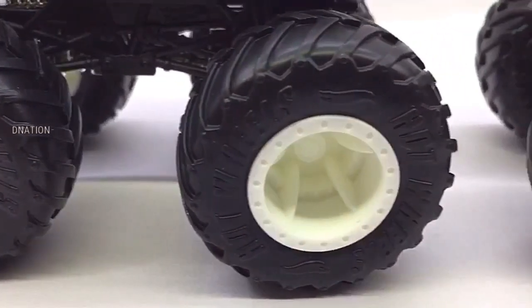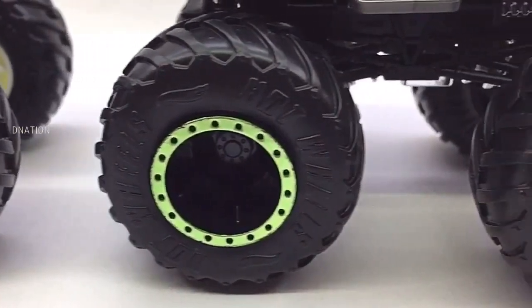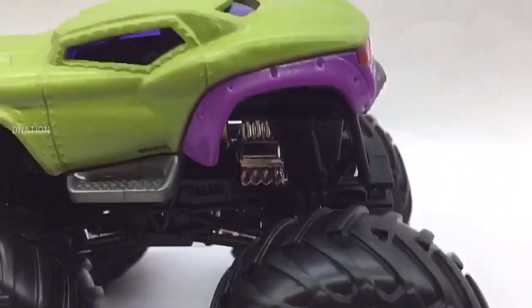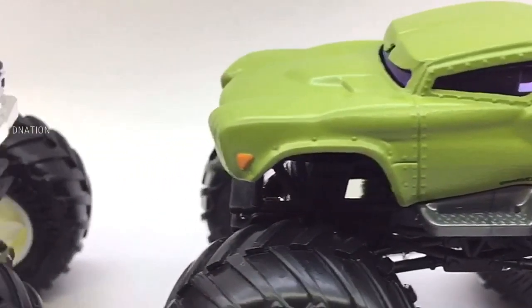If you want to get yourself or your loved ones any one of these Hot Wheels monster trucks featured in today's video, I've dropped the Best Buy links in the description below — so go check it out and get yourself one if you are interested. Please do let me know in the comments below which one of these premium Hot Wheels monster trucks is your favourite.